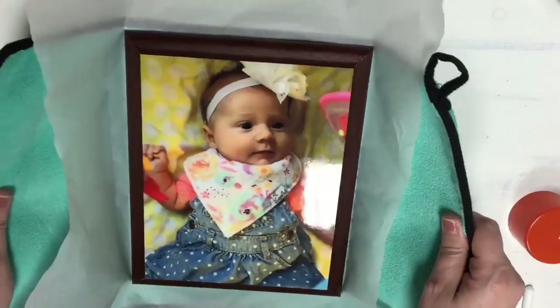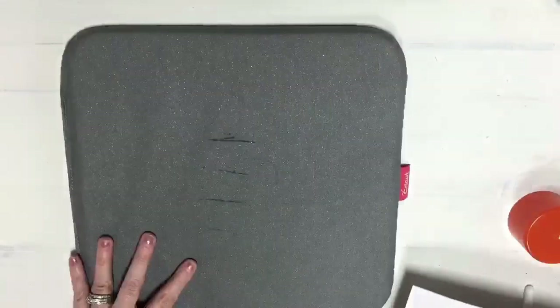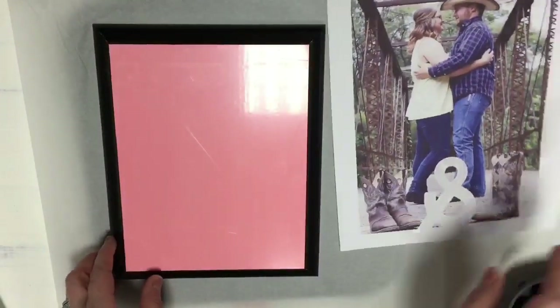If it's something you do more than just here and there, you may want to invest in sublimating. Now I'm going to do it again but this time using the Cricut Easy Press. I'm going to get down our Easy Press mat and put down a piece of parchment paper. I'm going to set up my Easy Press and get my temperature going, and let's prep our next plaque.